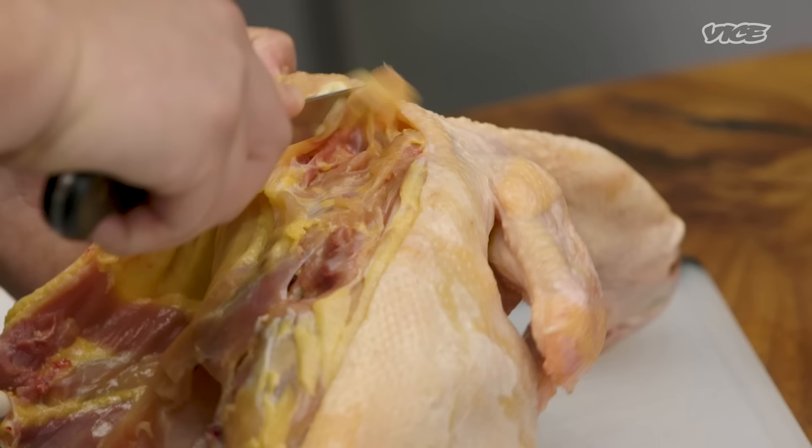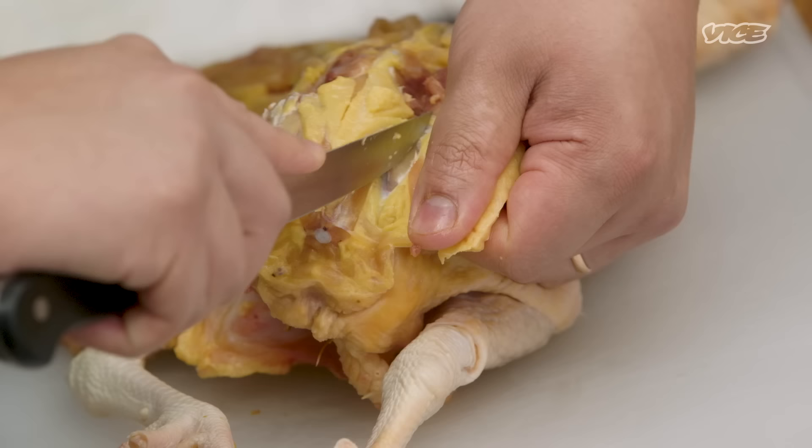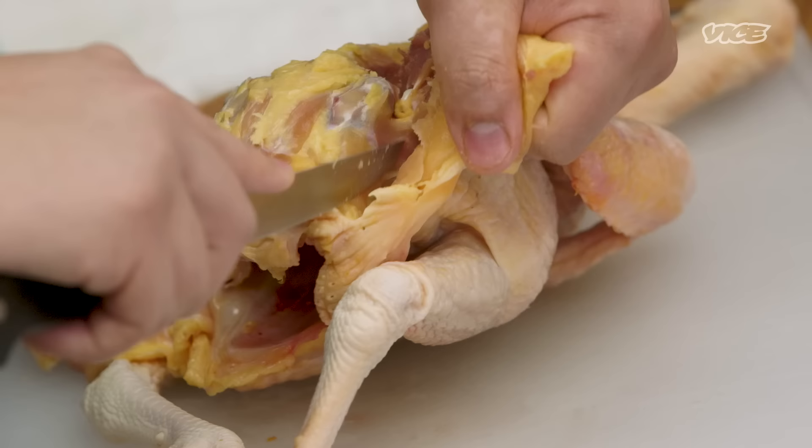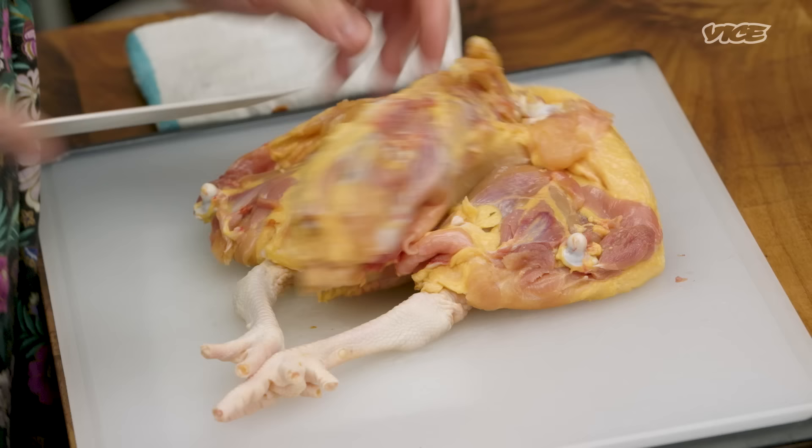Now we just gotta separate the wing. This wing bone is going to guide you to where the wing connects, and we just gotta find where the bones meet. It is very important to use a boning knife because it's nimble and thin — you can get into the crevices. This way you're guaranteed to have as much meat on the skin as possible.